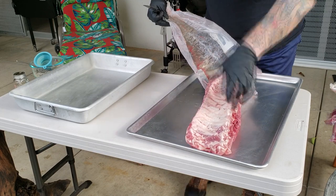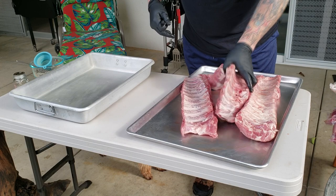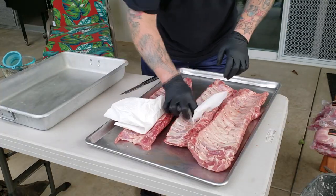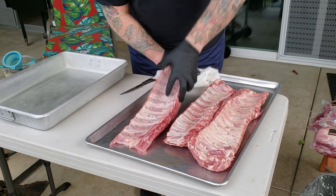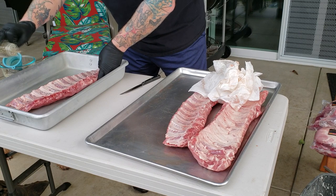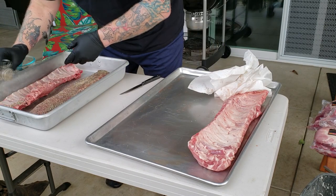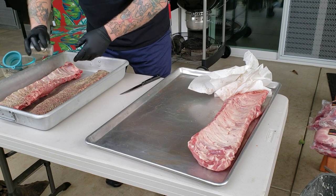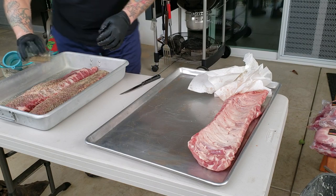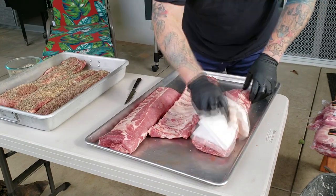Be sure to clean the pork away from your sink, somewhere where the blood and the splash doesn't contaminate anything you don't want getting it on. I did it outside where I could readily wash off with the garden hose. Here I am patting it dry — most of the membranes were already off because we bought these at Costco, but there were a couple that still had it on. Be sure to take those off. I'm putting salt, pepper, and garlic on them — nothing else. And for a spritz, I'm using a 50-50 water and apple cider vinegar mix.